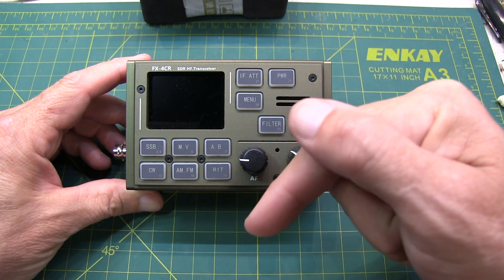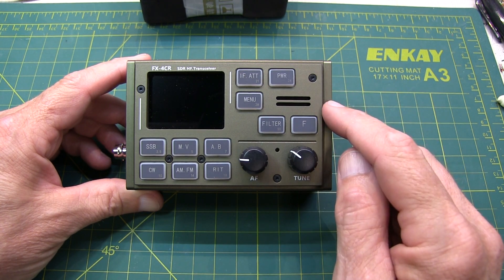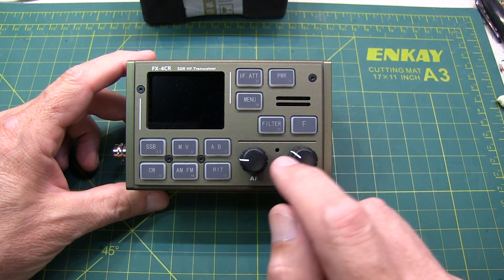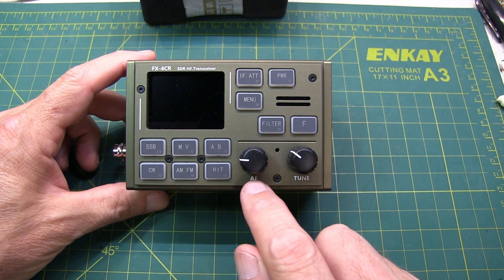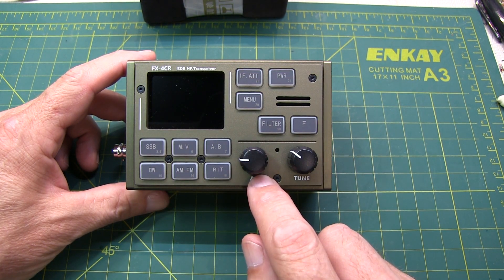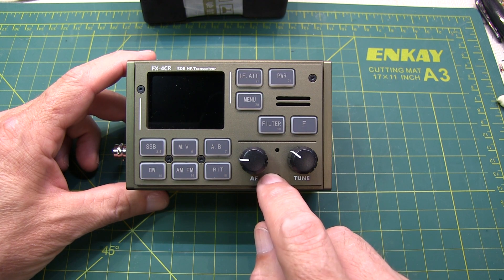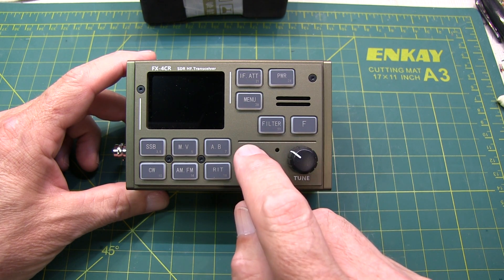I'll link the website down below where you can read about all of the enhancements to this new radio. After the initial pilot run of the FX4CR, the designer made a couple of minor hardware changes to one of the boards inside this radio, and has very graciously sent all of the early adopters a replacement board that includes these hardware changes. So the purpose of this video is to show how to replace that board.